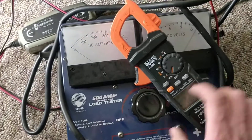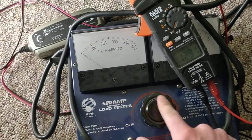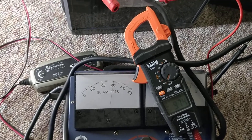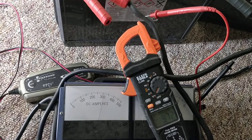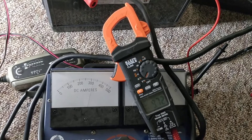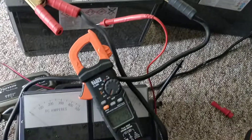We'll give it about 300 amps also. This one's not doing good — it's much less than the other battery. So there we go.